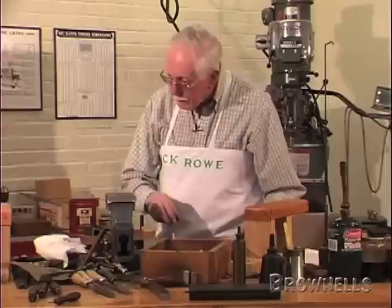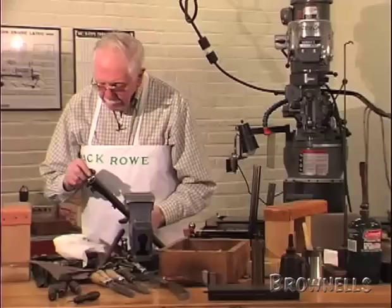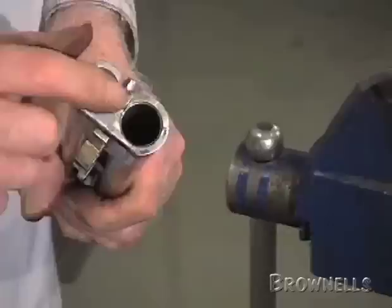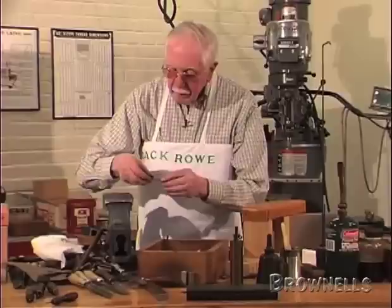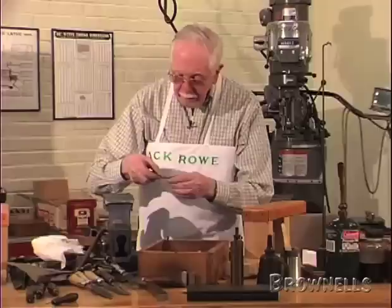This gun has a little extension on the barrels, but this extension doesn't do much work. It's just a backup in case the bottom bite on the lump should fail. The under bolt does the work — this bite here is the one that does all the work. The front one is just a guide for it.